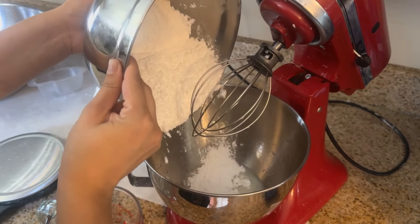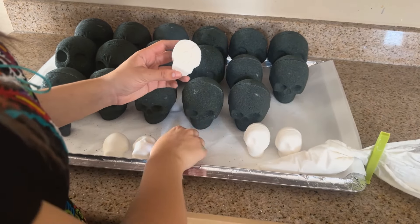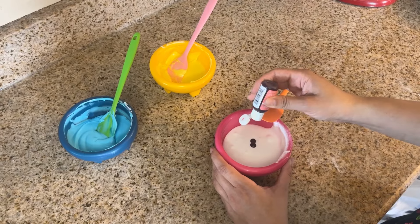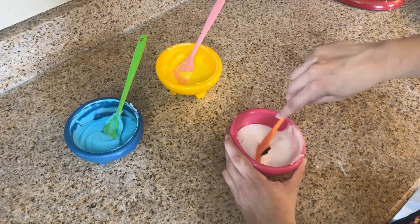Next, I prepare royal icing. Royal icing serves two purposes: one is to act as the glue between two halves of a skull, and the other is to decorate, where I prepare many bright, colorful hues for the skulls.